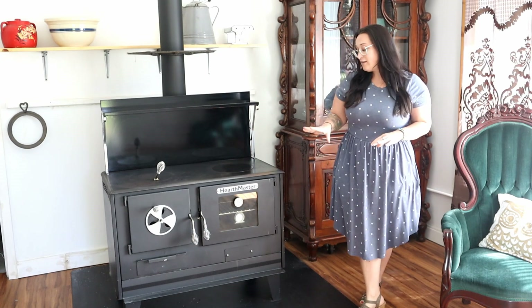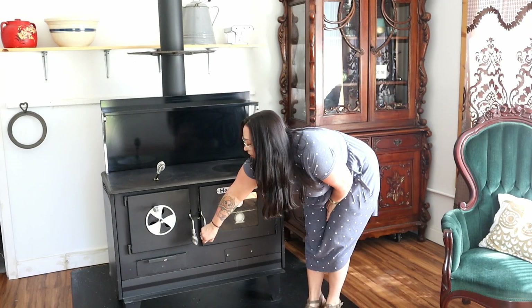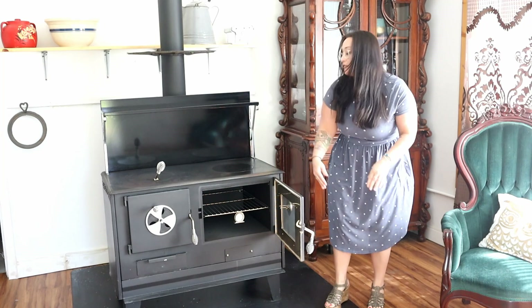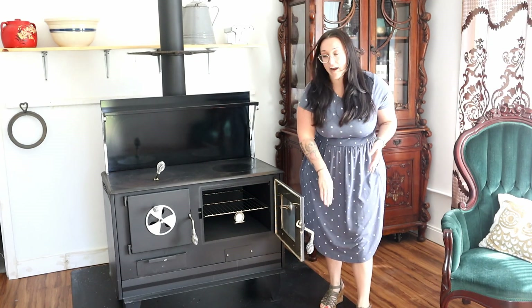As you can see, it does come with a glass door on your oven, which is amazing to make sure that you're not losing heat anytime you want to check out your baked goods. If we open that oven up, you're going to find a removable oven rack right in there, which is great so that during those holiday seasons when you need to throw in a turkey or a ham, you can put it right in there and set it and forget it.